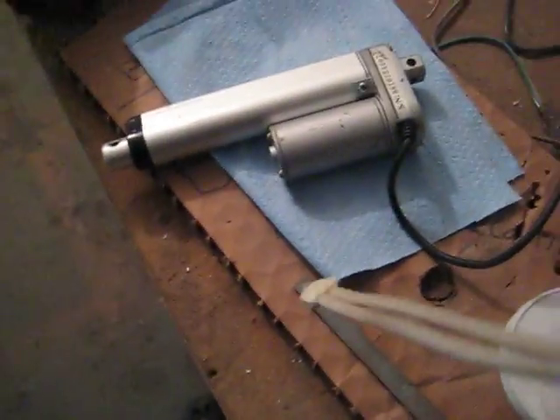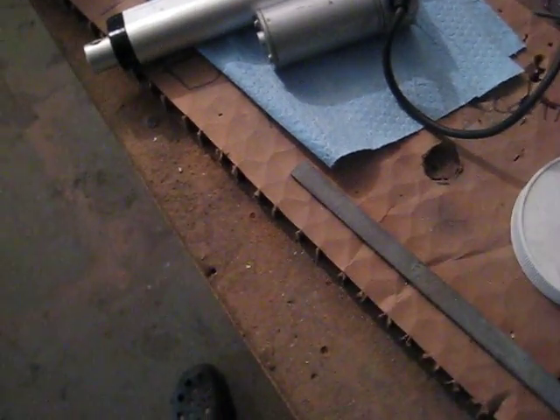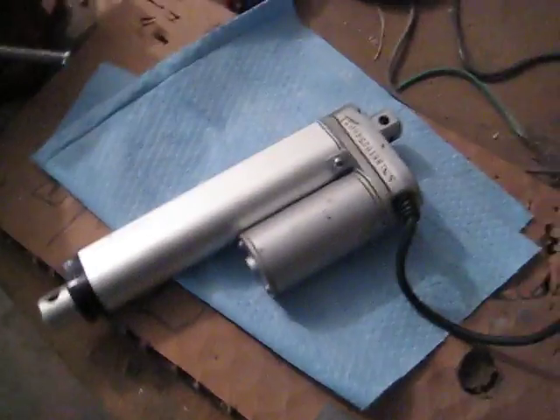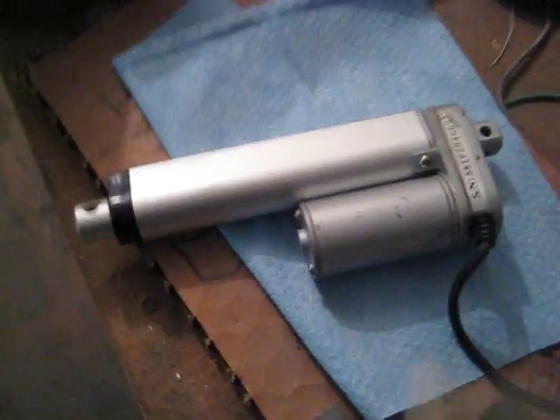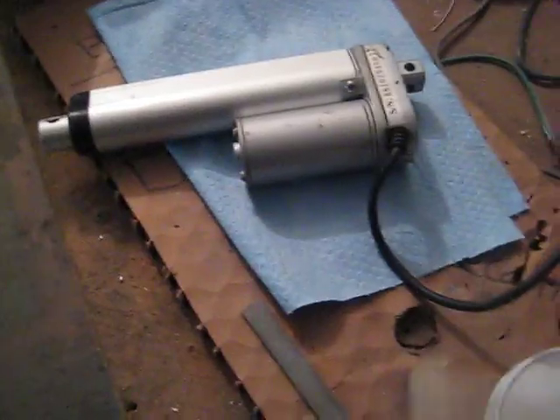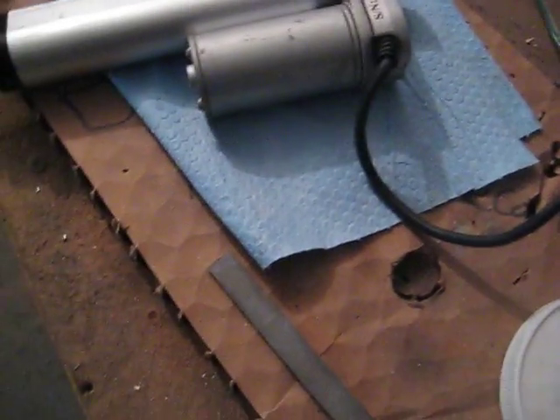Here we have an actuator arm. The actuator — it's a matter of just reversing the polarity, and if I do this right we will have it extend out on this connection. We're going to connect it — we have one connected, and we're just going to connect the other. Pretty simple and straightforward.